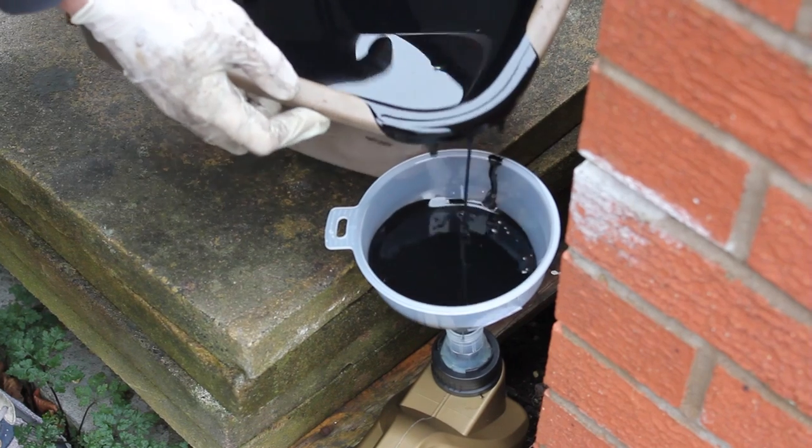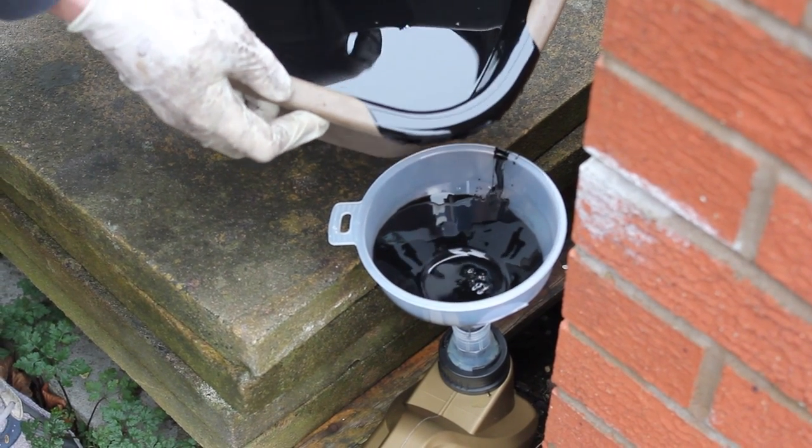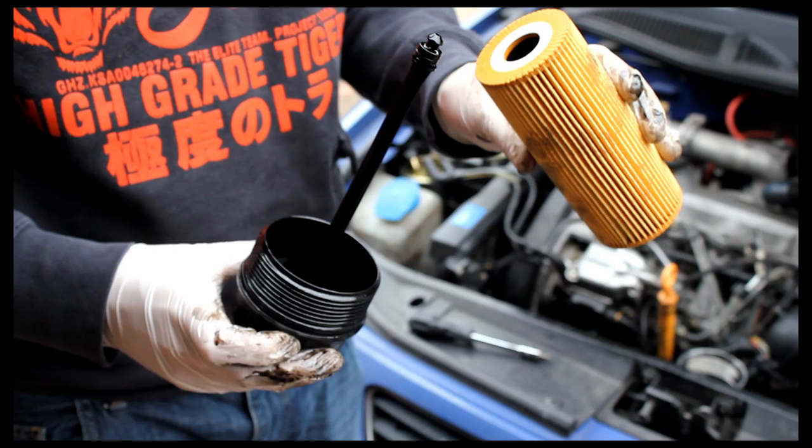The next part is to reset your oil service light — I've got a video on that which should pop up on screen now, and there's a link in the description below. If you have any feedback or comments, please leave them in the comment section below. If you found this video useful and would like to see more in the future, hit the subscribe button — but more than anything, thanks for watching.